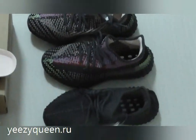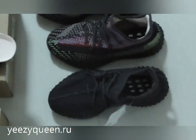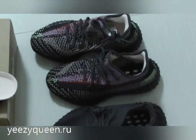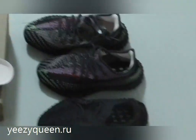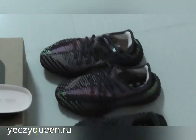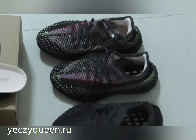Thank you for watching. If you have any problems, comment below. If you are interested in these shoes, contact me to get a discount. Check my website EZQueen to know more. Thank you, goodbye.